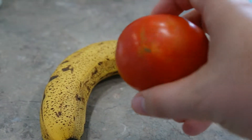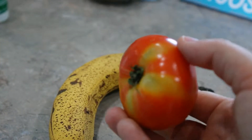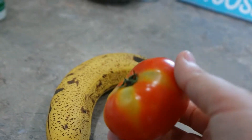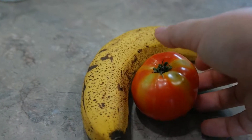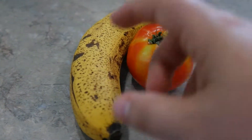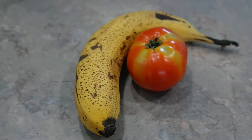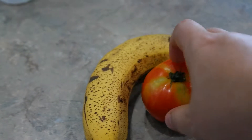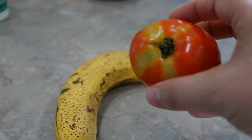It did very well — I have a little bit of dark yellow and red, but a little bit of green up top. I don't want the tomato to start rotting. As you can see, that banana was pure yellow too, so it's taken all the gas and helped ripen up this tomato.